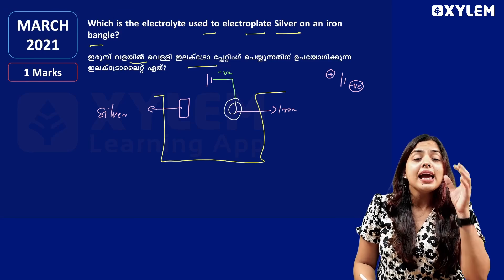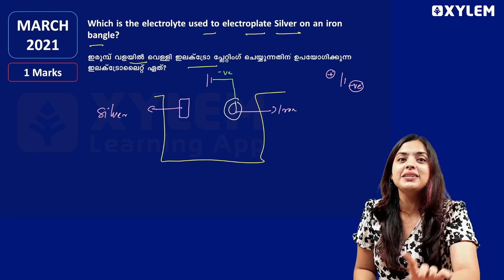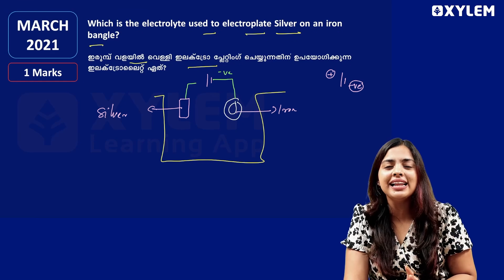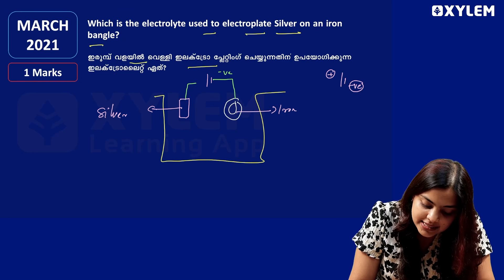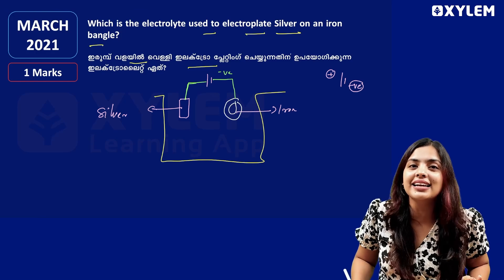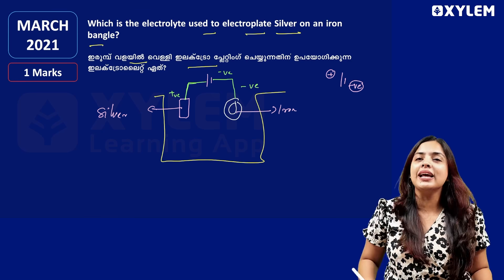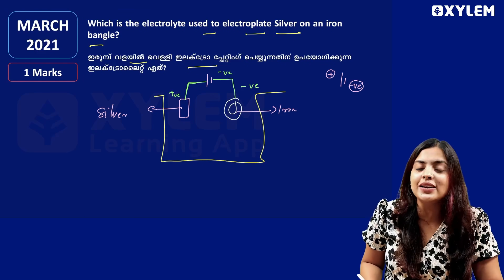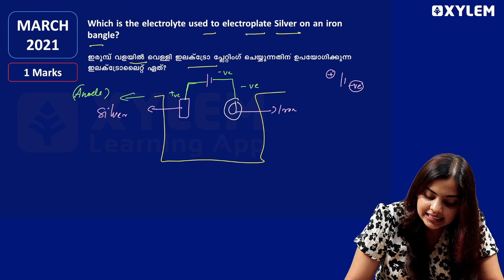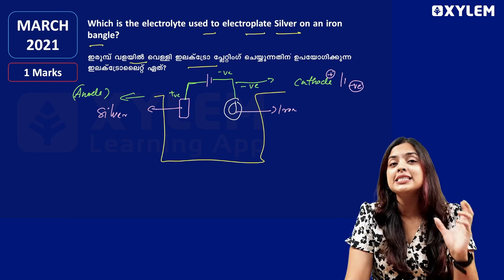We are going to use a silver rod. Silver will be connected to the positive terminal. We learn how to connect each terminal. Positive charge will be the anode, and negative charge will be the cathode.